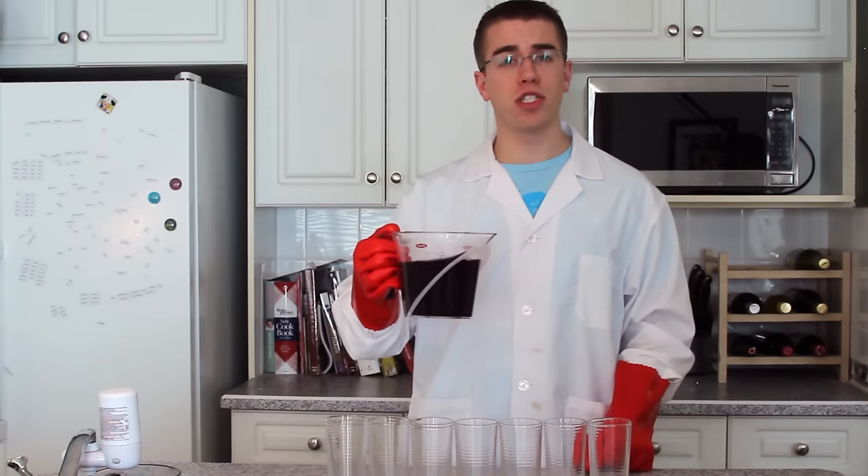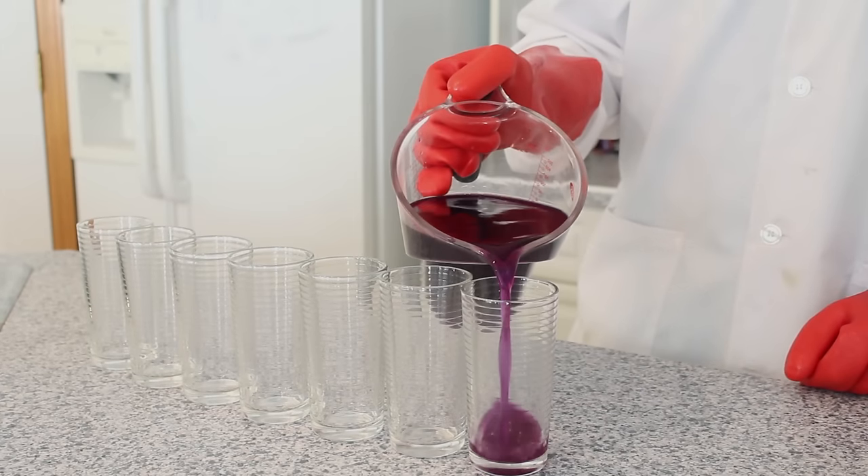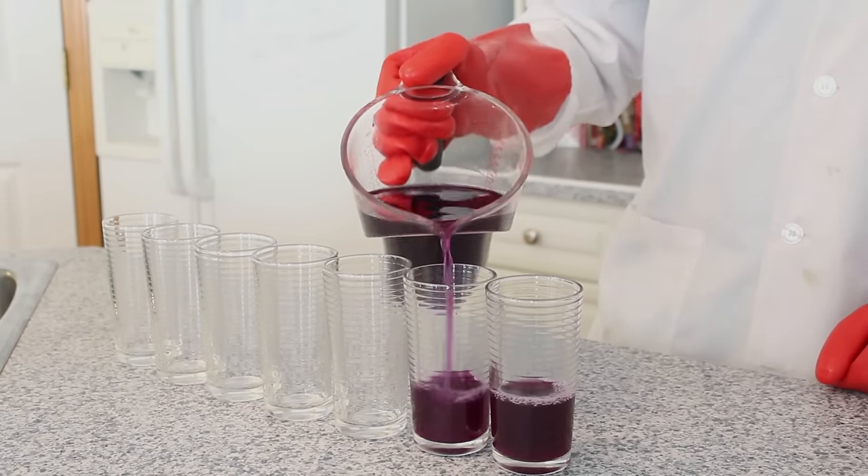The third step is to take your cabbage solution and pour it into several different glasses. Make sure to leave enough room for the rest of the liquid we'll be adding to test for pH.